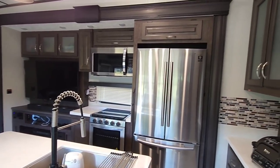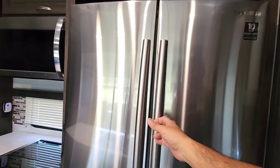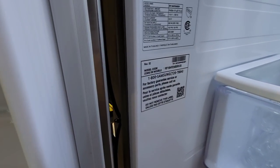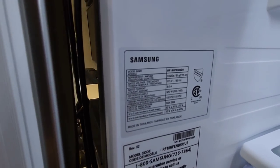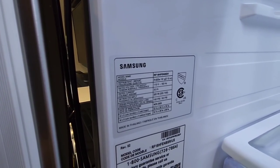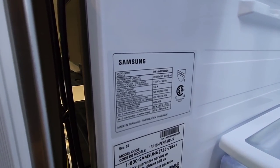Anyways, the refrigerator that is in here is the Samsung full residential refrigerator. If we look at the information on this specific unit, you can see the model number right there — it's the RF18HFENBSR. This is an 18 cubic foot full residential refrigerator.